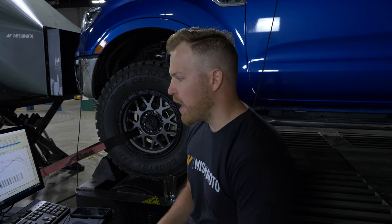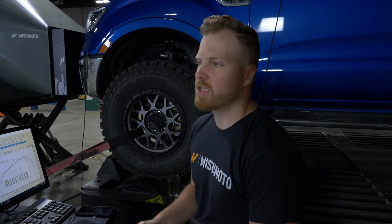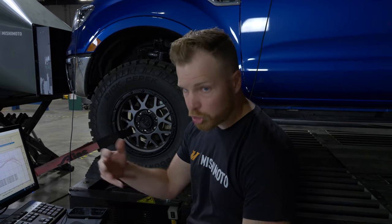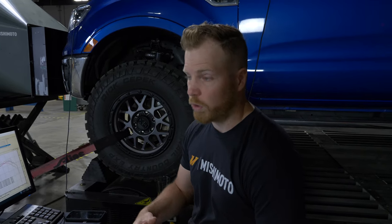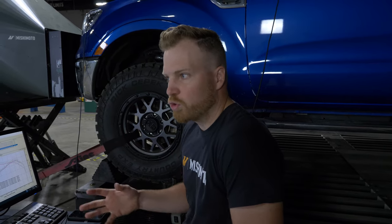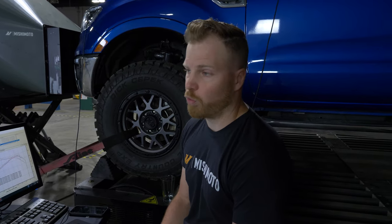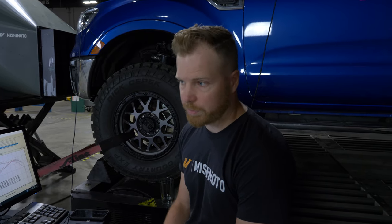We then opened up both the snorkel and the stock air box inlet. This is going to show us a couple of different things: the impact of having additional air in your air box — will you make power — and also what some people might expect to see if they choose to run the snorkel with the stock air box opening still open. The final configuration was the stock air box inlet completely plugged up, with the snorkel supplying 100% of the air into the air box.